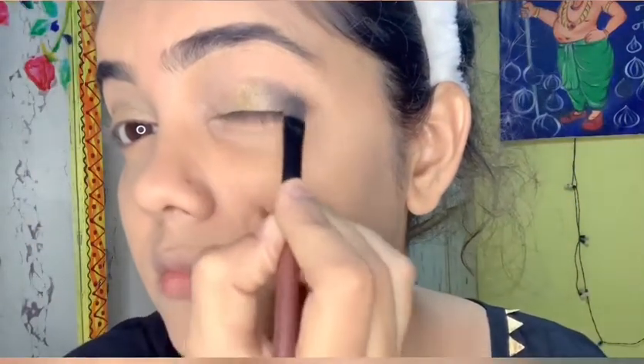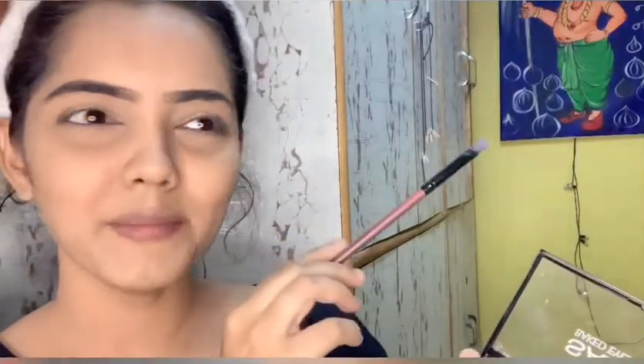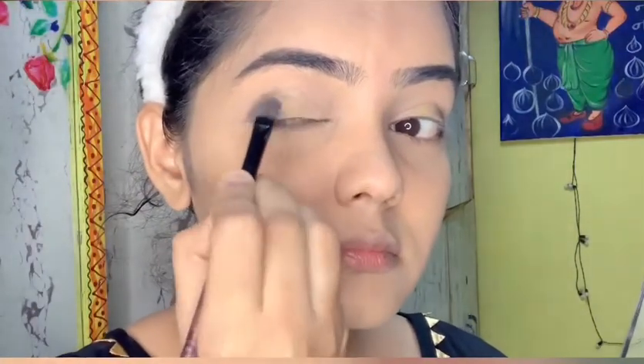I will put a blue tone here. I love adding blue in my makeup and also in my paintings. Now I am going to apply eyeliner — you can use gel eyeliner or whichever eyeliner is comfortable for you.